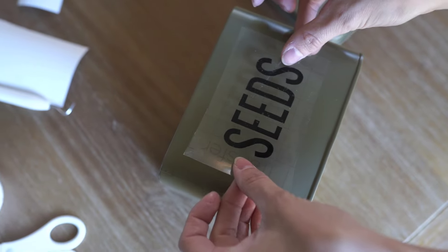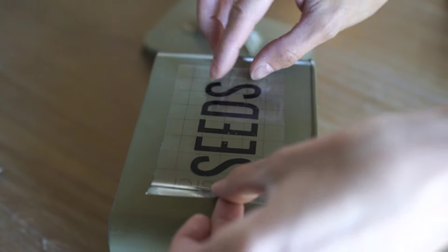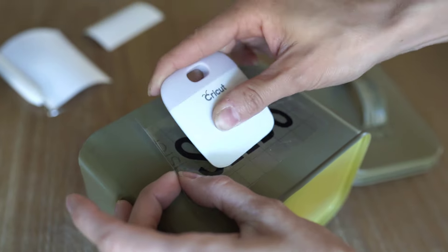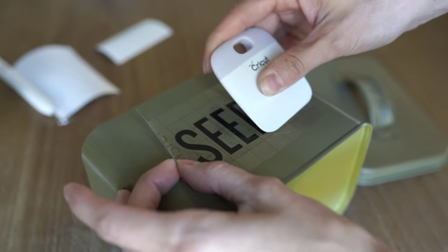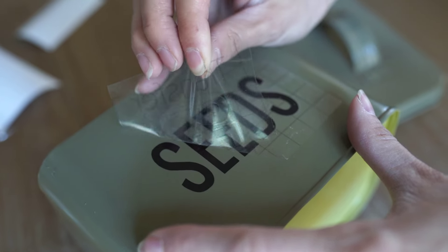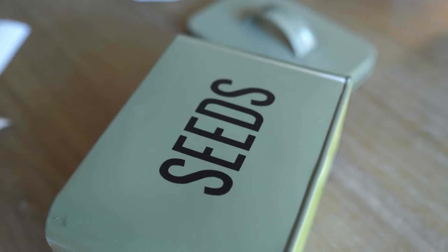It is pretty amazing. I'm just going to take this transfer paper and press it onto my tin container. I'll make sure it is centered and looks good, then press it down to make sure it adheres really well and gets all those little air bubbles out. Once you remove the transfer paper, everything should come off nice and easy. And if that is not the cutest little seed container, I don't know what else is — and what is so cool is that I made it!